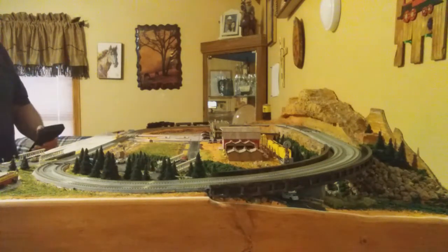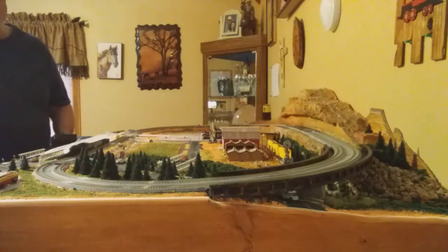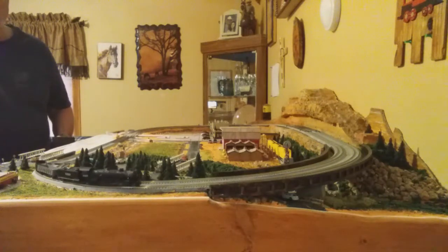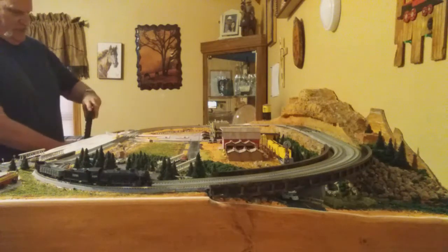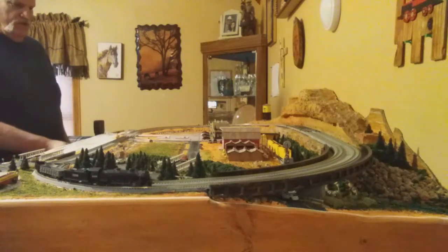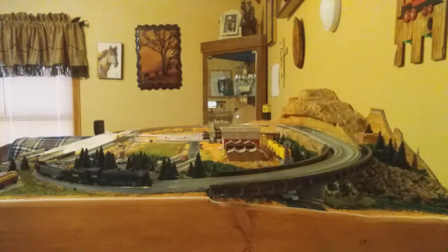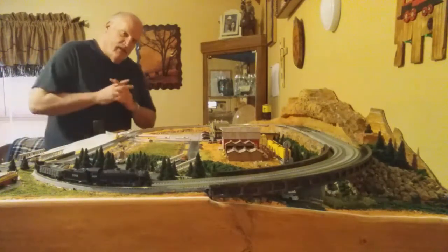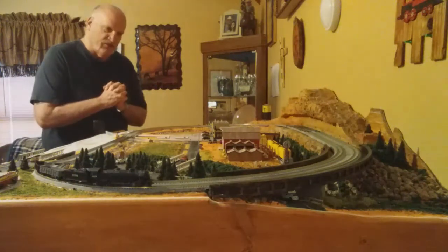He won't even back up through the inside turnouts because he's got too many of those areas — those wheels that have to turn. He won't back up through that area. So what I'm going to do is order a different kind of locomotive — a four-axle locomotive — and that will allow me to do my switching operations. We are up and running DCC and we've got it wired up. It runs on both tracks as you can see.